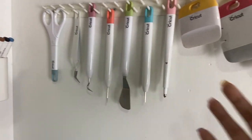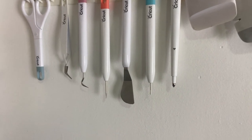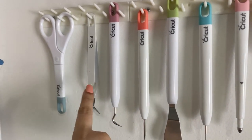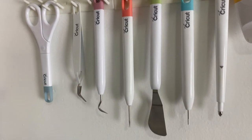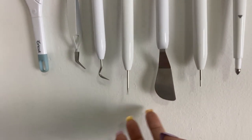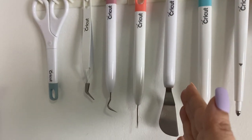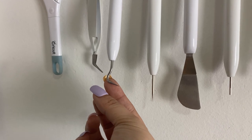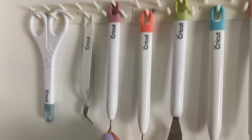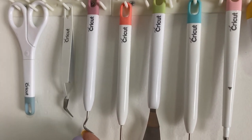These are the Cricut tools that I collected over the years. For starters — scissors, tweezers, weeding tool. At first hindi ko alam anong purpose ito — parang pang dentista — but it's a weeding tool, and believe me, sobrang importante ito pag gumagawa kayo ng mga vinyl projects nyo. Eto din, pang foam — pag you need to just scrap it out or poke something, kasi matalas yan. Spatula kapag tatanggalin mo yung ginawa mo na, at nakatikit pa rin sa mat.